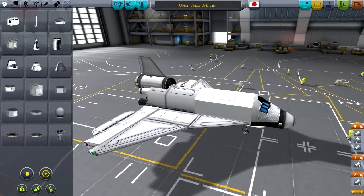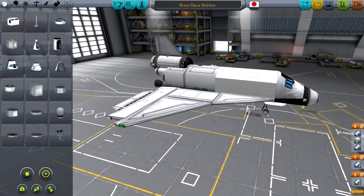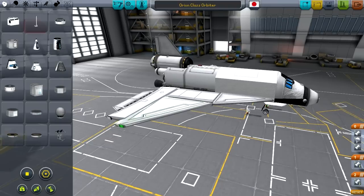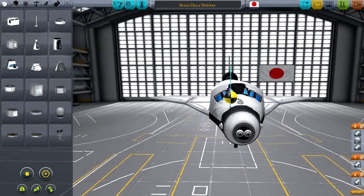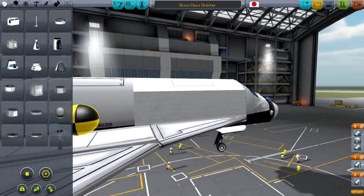Hello and welcome to Kerbal Space Ram - how to design a shuttle for real this time. You may remember a long time back I made a how-to-design-a-shuttle video. It wasn't very, shall we say, accurate, because in the end I did not produce an actually working shuttle. However, I did give the basic concept of how to design one, but now I've actually made one that works.